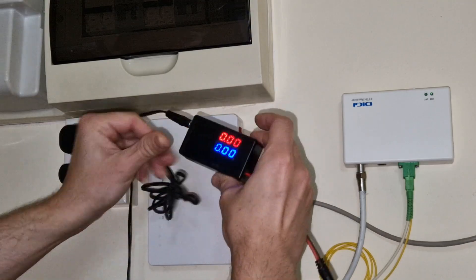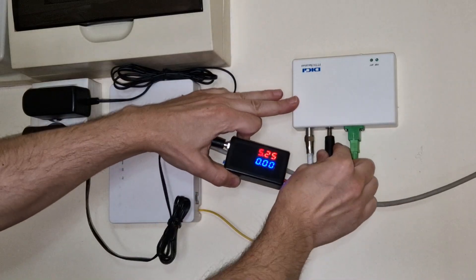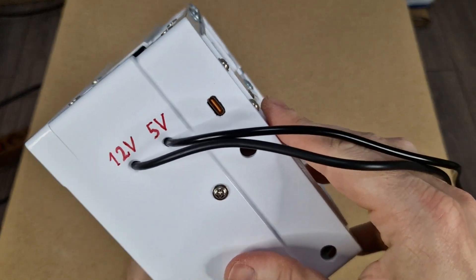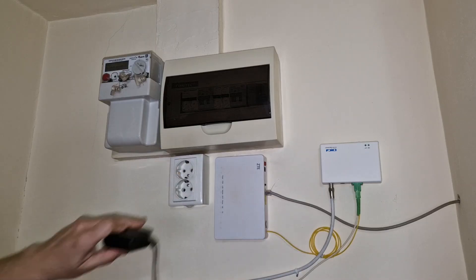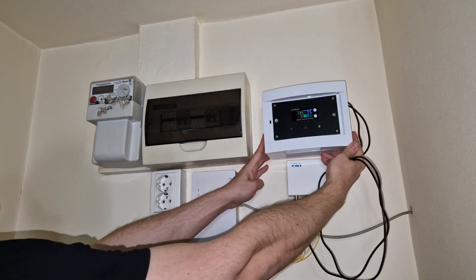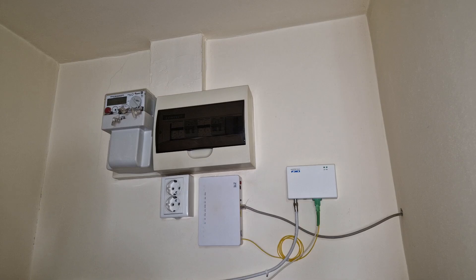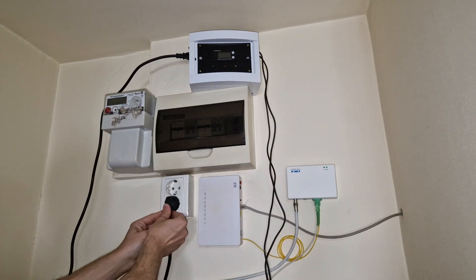I'm using this UPS for an optical network terminal with 12V and an optical receiver with 5V. But you can use it for other devices too — it also has a USB Type-C output with fast charging. The original adapters for the devices are not needed, because the UPS has an internal charger that powers everything. The UPS is built in a circuit breaker box, so I can mount it on the wall next to the other panels. I will place it here for the moment to test it. Let's turn it on and power the devices.